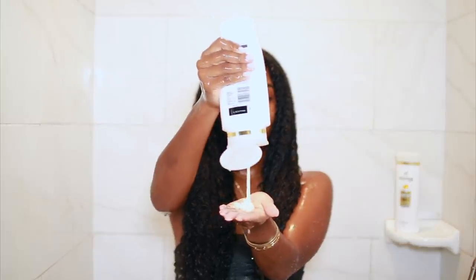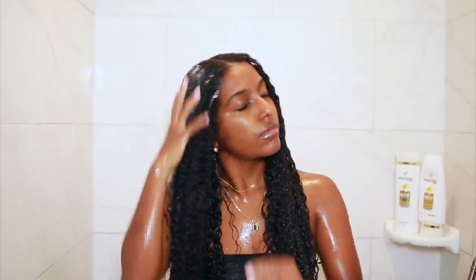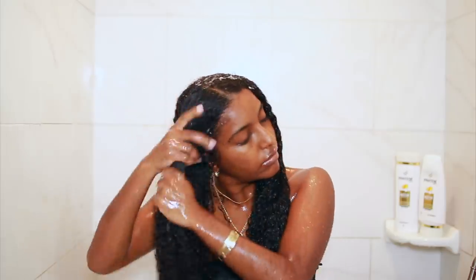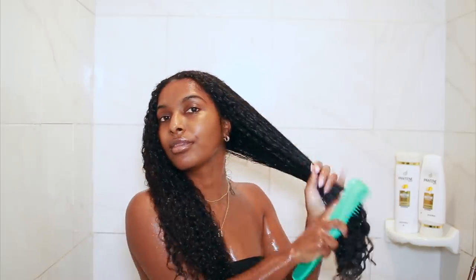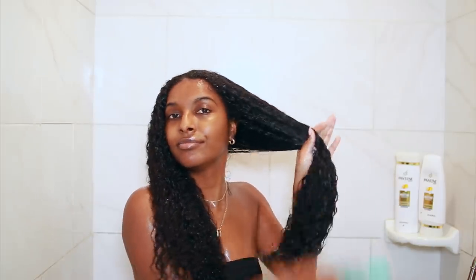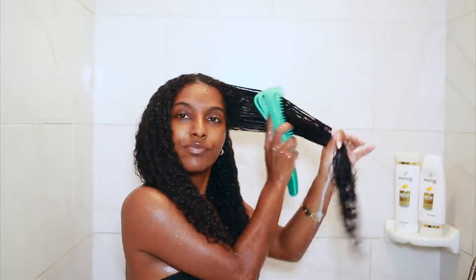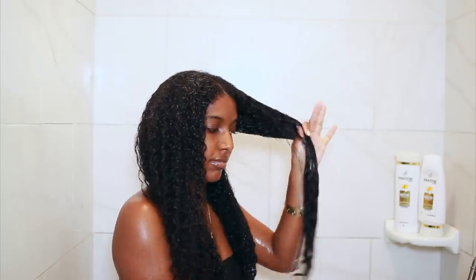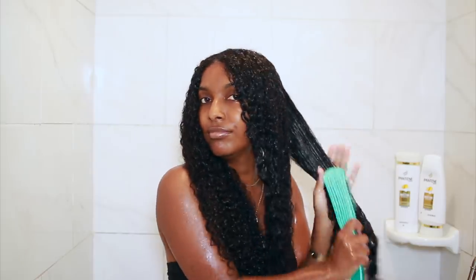I feel like you have to really know your hair and see what your hair likes — that's what you kind of go on. So as you can see, I'm adding more and really working that throughout my hair. This conditioner is very hydrating. It also has a lot of slip and it has the Pro-V nutrients, which help fight damage and lock in hydration. This left my hair very shiny, soft, and manageable. So I'm just going to detangle my hair until it is fully, fully detangled, and I think that is very important before doing any type of styling.